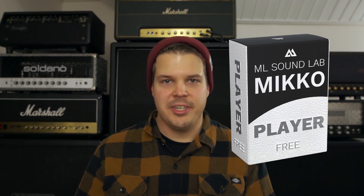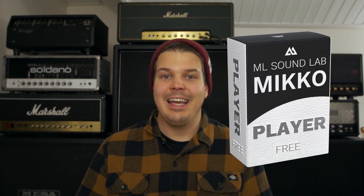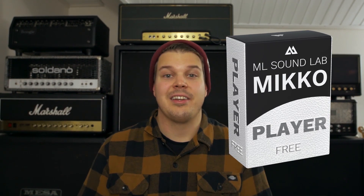So what's the big news? Well, the Mikko plugin is being transformed into a complete plugin line, meaning that the free demonstration version of the Mikko will now be called the Mikko Player. This player will have a license manager built inside, and you can now purchase separate Mikko plugins and use them side by side in your DAW or the standalone program.